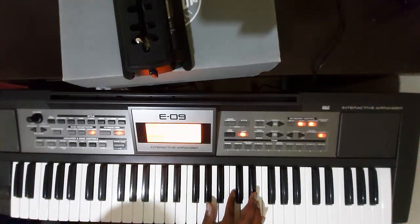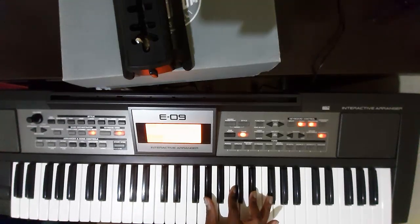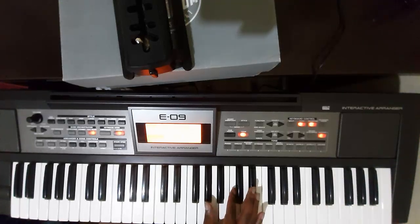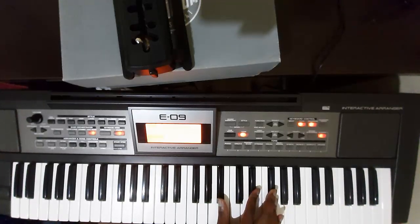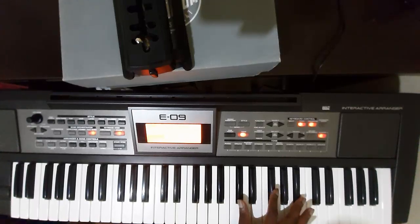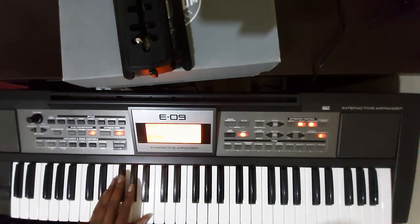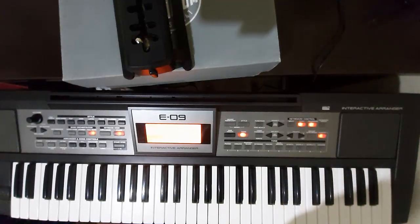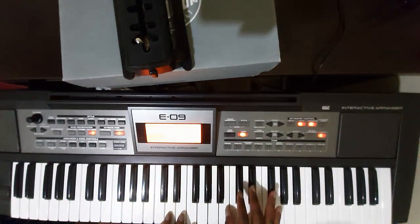C sharp is easy guys, nothing is tricky like F sharp. F sharp is just a simple local tone, no bass work all night, it's not that tricky. But it's way easier to use C sharp. I prefer C sharp over F, but when I started playing keyboard I was using A.